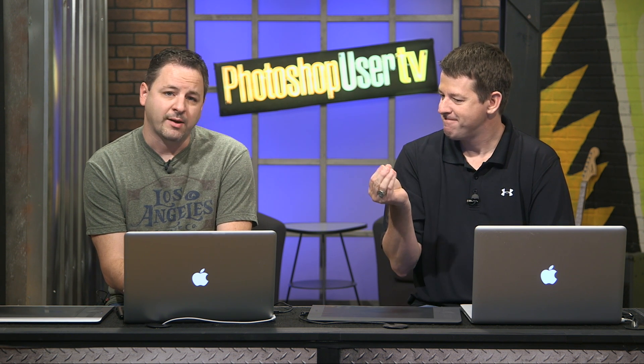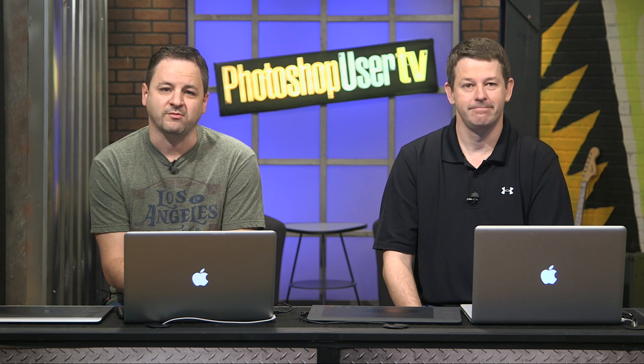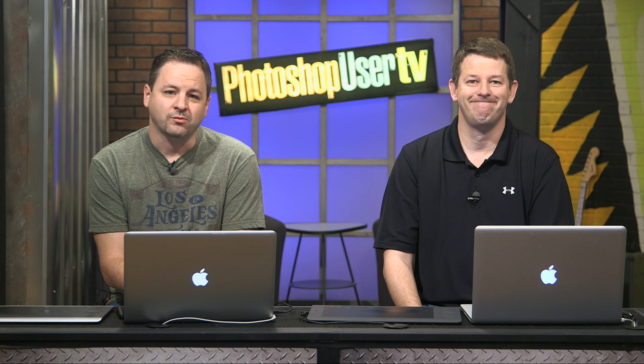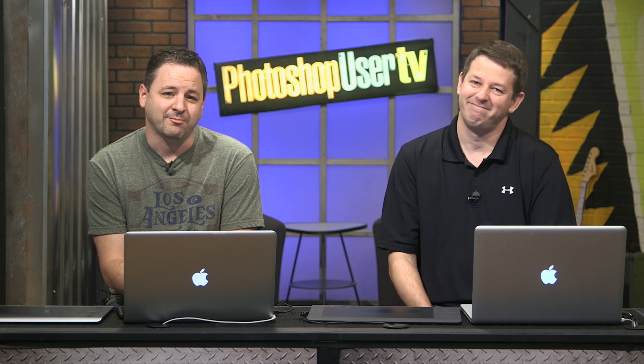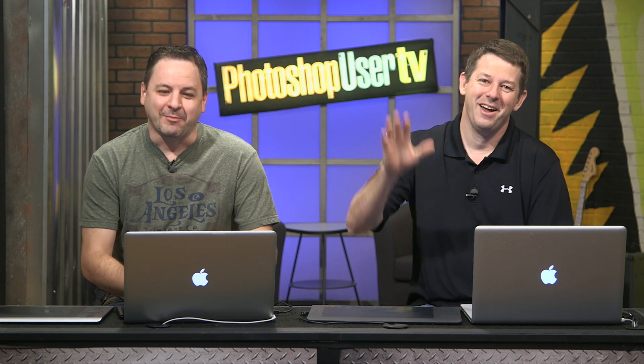And with that, I believe that concludes yet another episode. We want to thank you guys for joining us this week. We love you and hope to see you next time before we get canceled. Take care, bye guys!